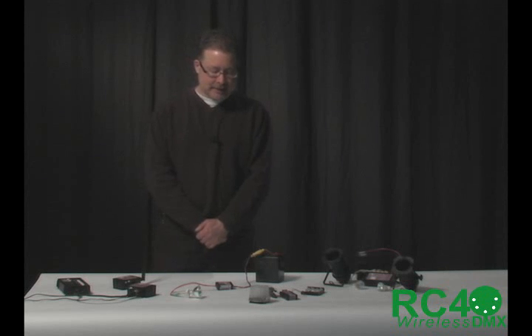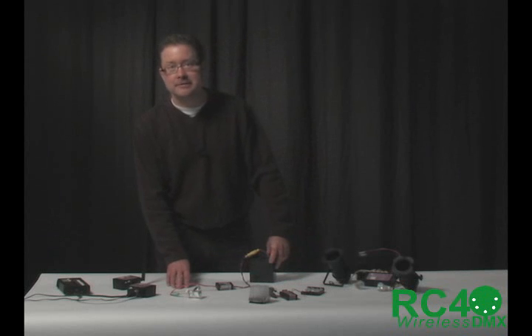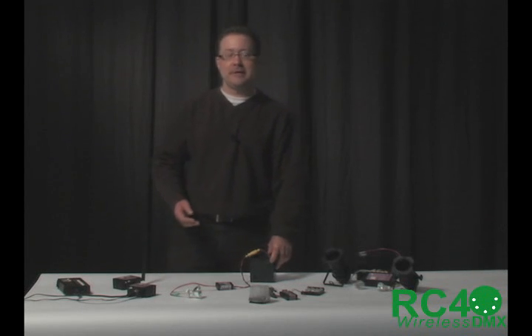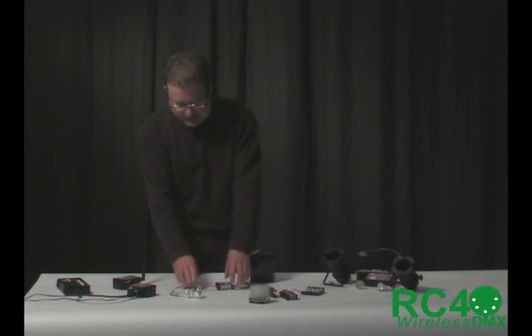To do that, we get into several different types of dimmer, and they're all integrated — that is, the radio receiver and the power handling are in one little package. Very, very easy to work with. Conceptually, it's quick to grasp.